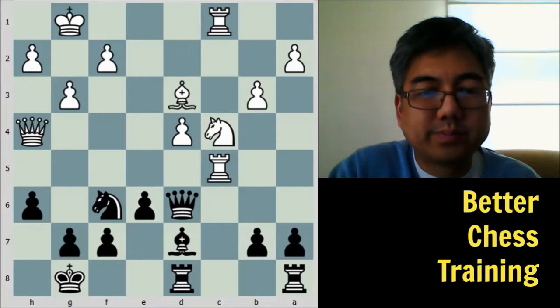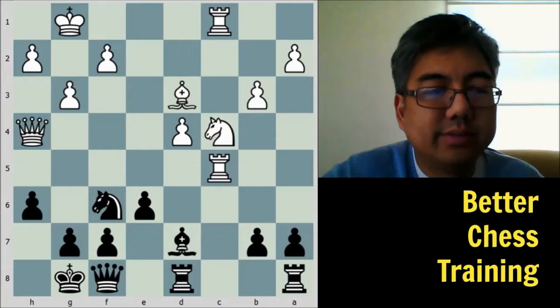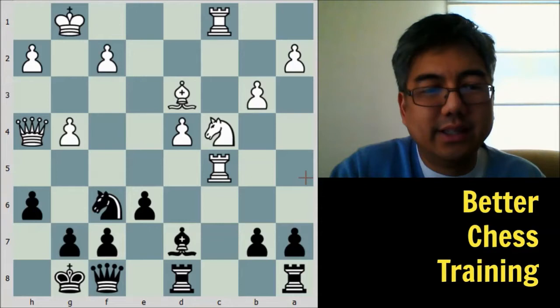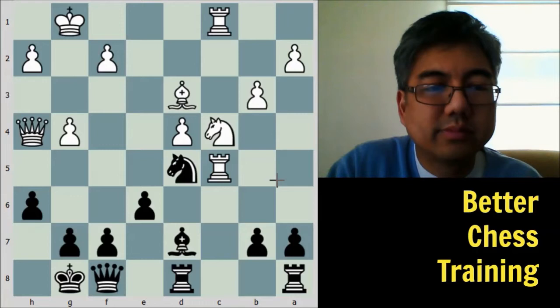After bishop to d7, white plays knight to c4 and black responds queen to f8. White pushes g4, continuing to keep pressure on the kingside — this rook can swing over at some point. Black is defending well but white still has a lot of play. Knight goes to d5, then white's knight comes back to e5.